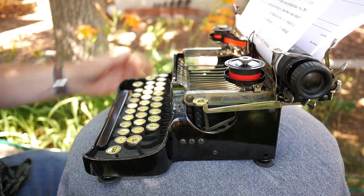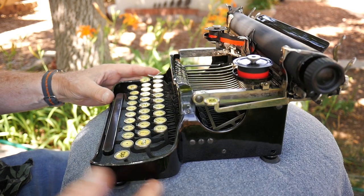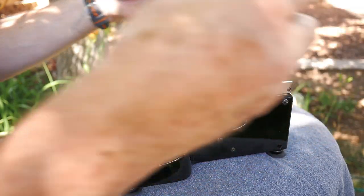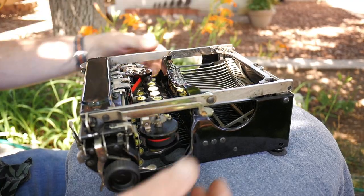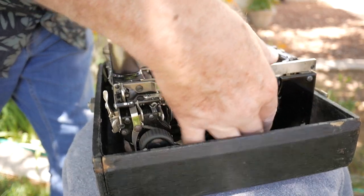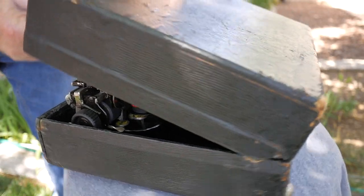To fold or collapse the typewriter down, take the paper out first. Take the shift lock lever and push it all the way to the back in the unshifted position. Move the carriage a little to the right, and then underneath the right carriage knob is a lever that releases the rack gear from the escapement. Push it and slide the carriage a little to the left until it locks. Then tip it forward, and it should center itself nicely on the frame. Make sure the hinges are straight and the levers are in the down position, and it will fit into the case very easily.